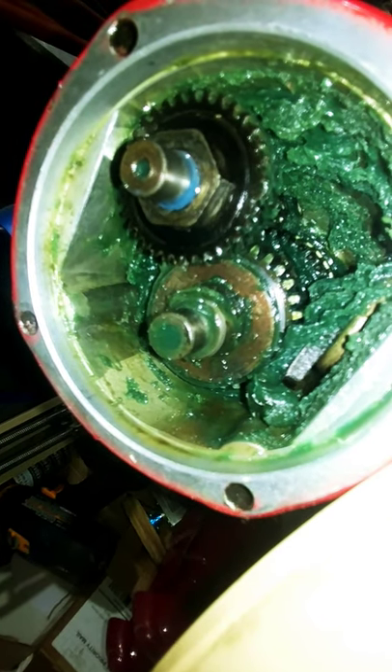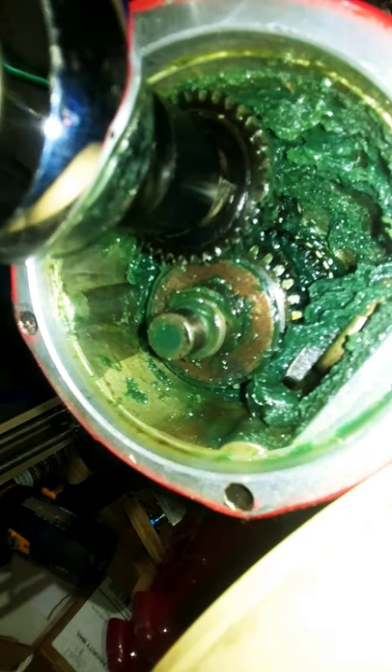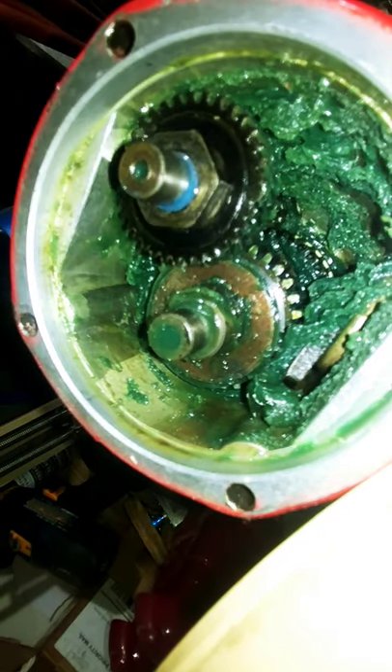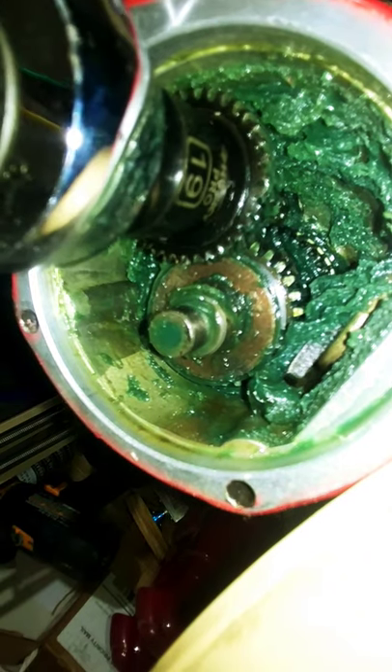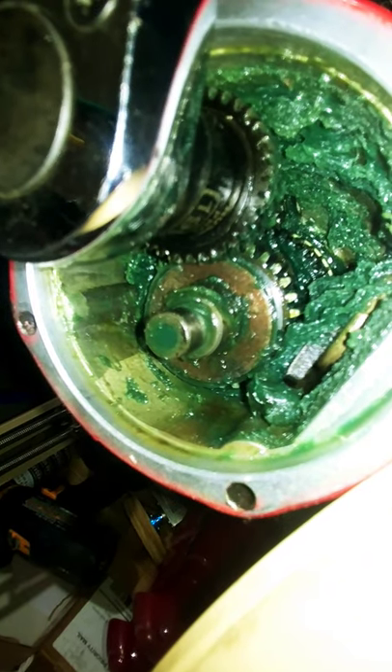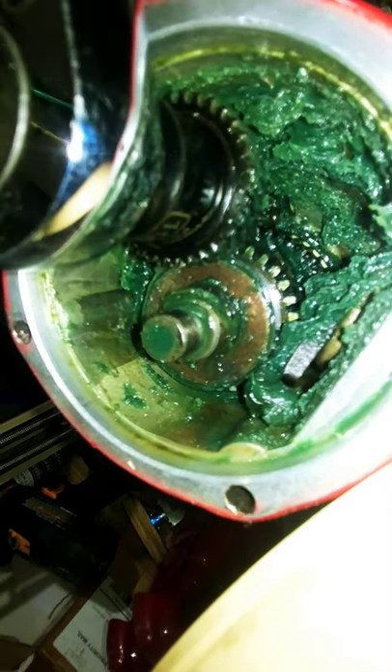Let's get this on here. So this nut — if you do have this coring rig — this nut is a number nineteen. I love this thing. It has done us well.